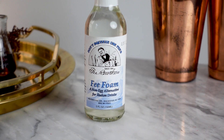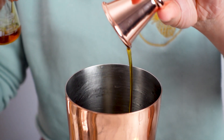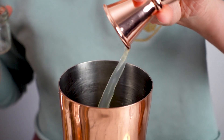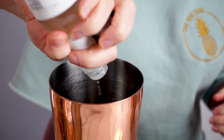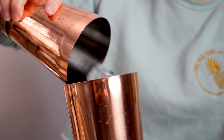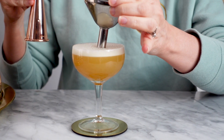I'm also going to be making this vegan by using Fee Foam instead of an egg white. First, I'm adding a quarter ounce of Demerara syrup to my shaker tin. Next, I'm adding three-quarter ounce of lemon juice, followed by two ounces of Whistlepig non-alcoholic rye, and just a few dashes of the Fee Foam Vegan Foamer. I'll shake this all together with two small ice cubes until they dissolve. I'll pour the cocktail into a coupe and finish it off with one ounce of Ludlow Red.